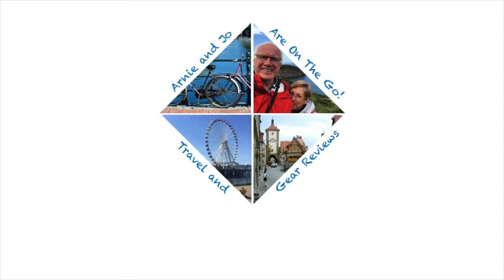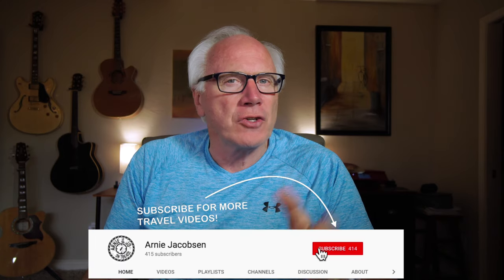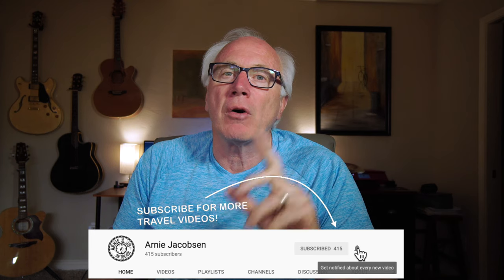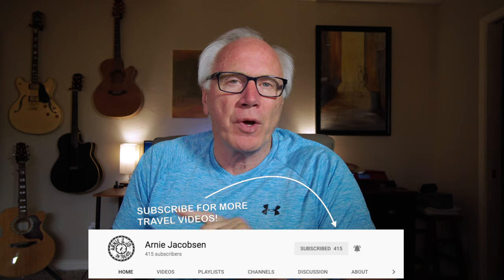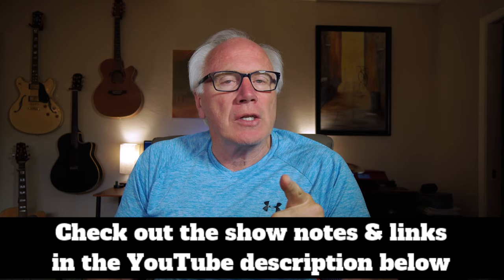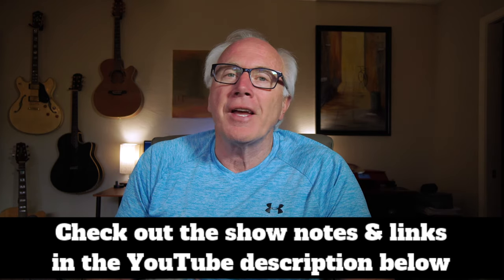Hi, I'm Arne Jacobson and here we talk travel and all things related to travel as well as camera gear. If you're interested in that kind of stuff, why don't you consider subscribing? Just click that big red subscribe button down below. Don't forget to click the bell icon so you'll be notified whenever we put up new content. And make sure that you check the show notes down in the description for any further information.